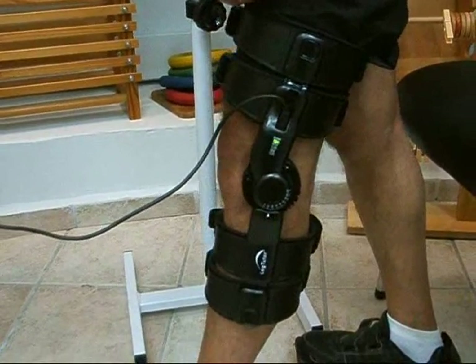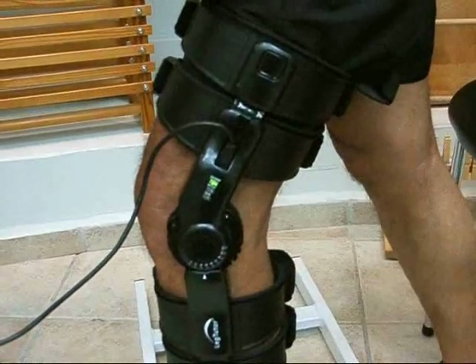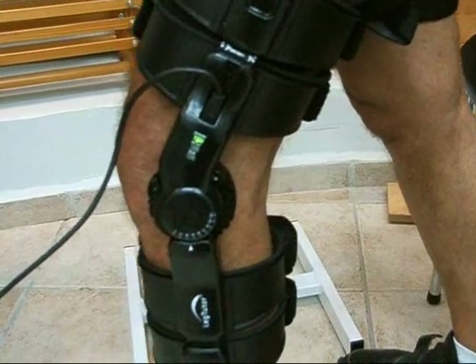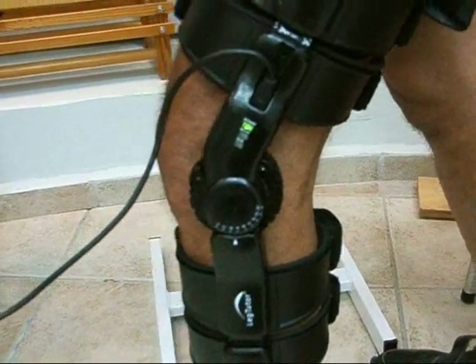Here the patient is working on knee extension and flexion at the limit of his extension range of motion. This requires controlled movement ability in order to eliminate snapping and improve control of knee movement.